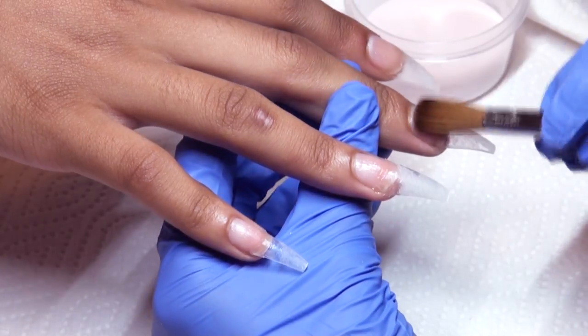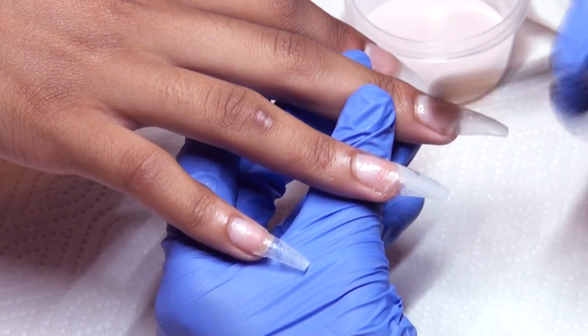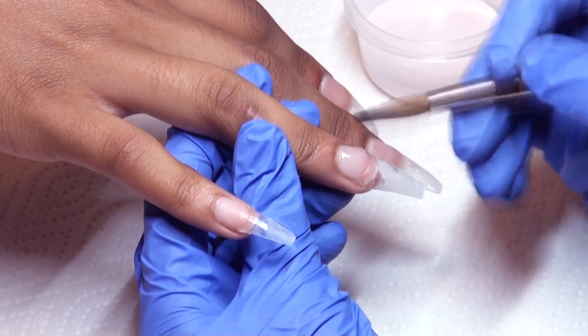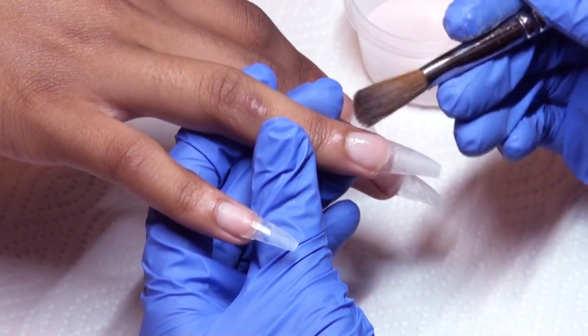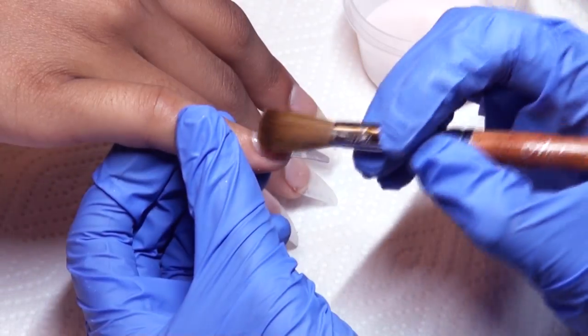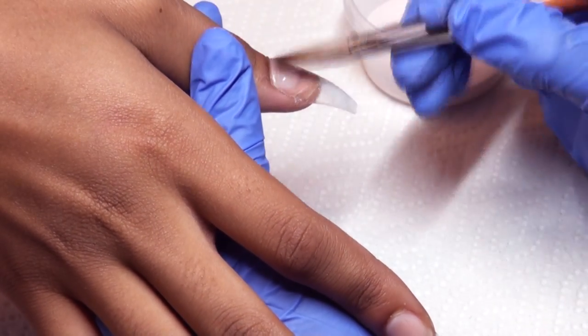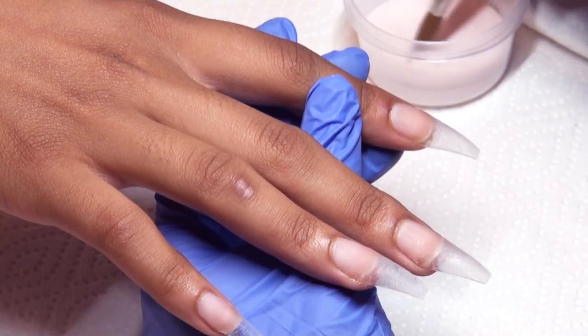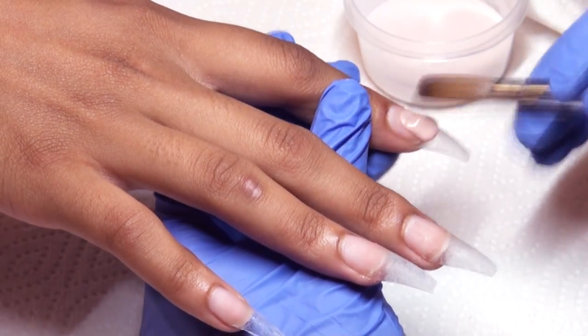...using my number 10 oval Kolinsky alpha brush to put down a layer of clear acrylic — a very thin layer. This is to protect the natural nails and prevent lifting. After that I'm going in with my nail bed color.